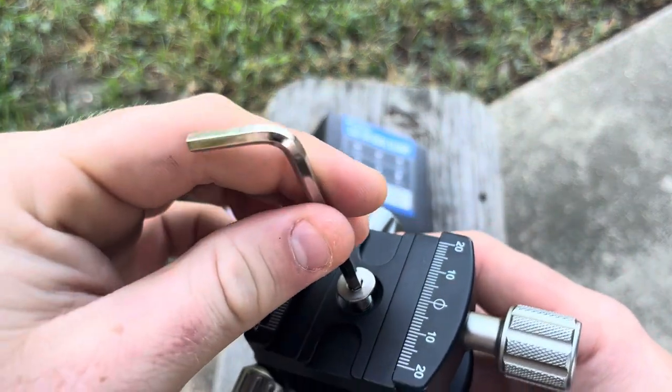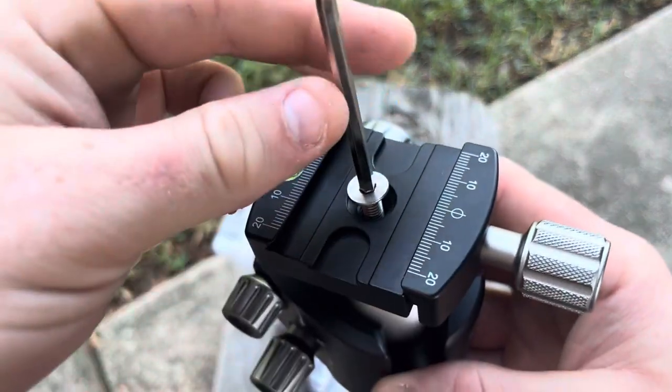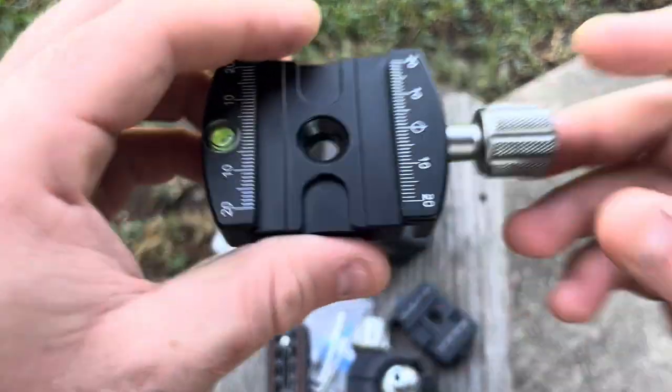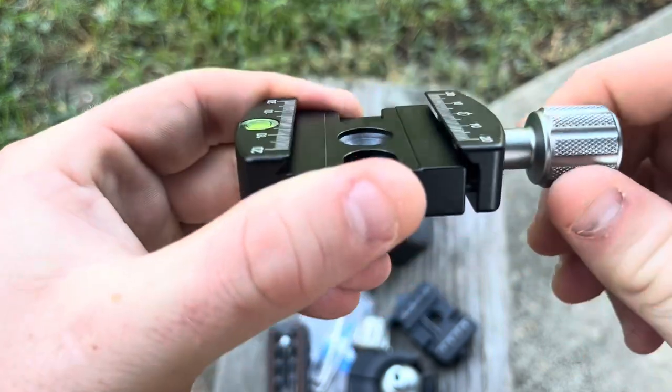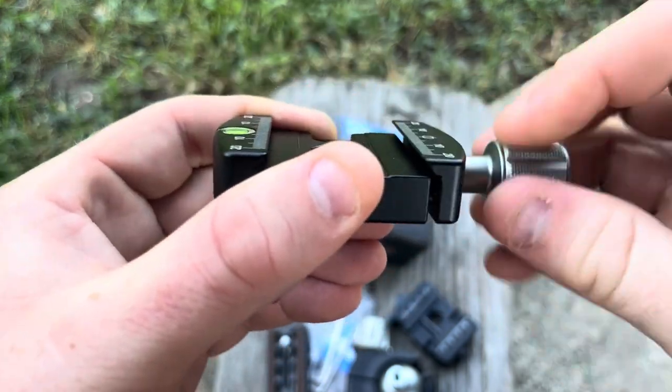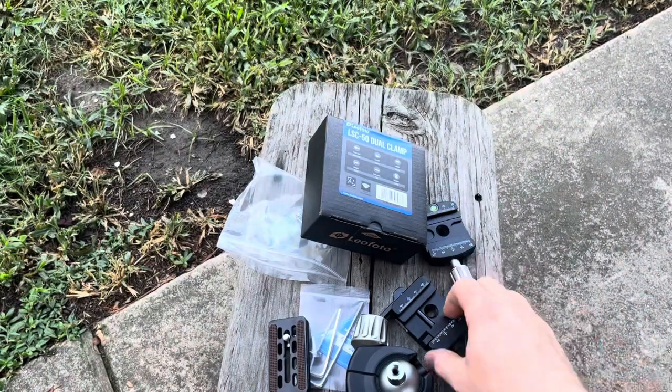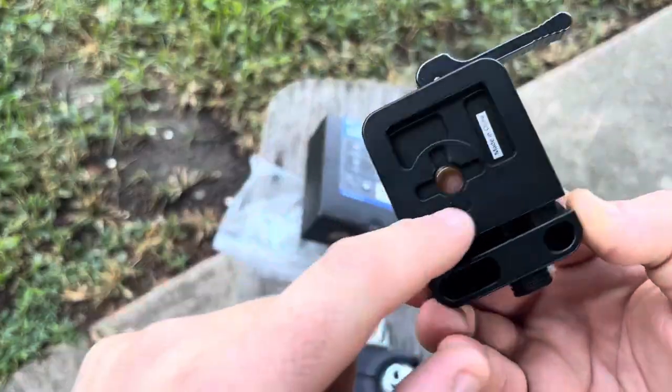I've already pre-loosened the screw just to save some time in the video. This is the standard knob clamp that comes with mostly photo mounts — it's fine, has a bubble level also, but it doesn't do Picatinny and it's a lot slower to swap out.